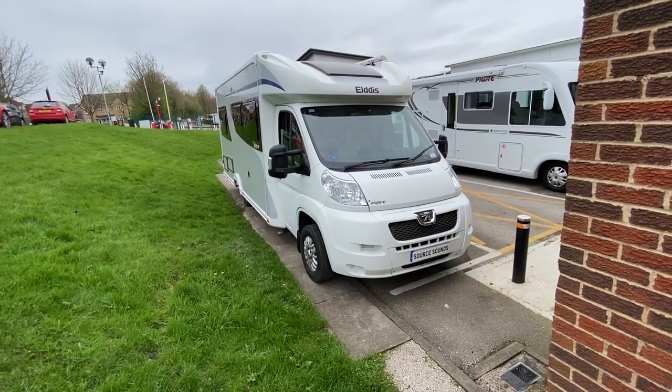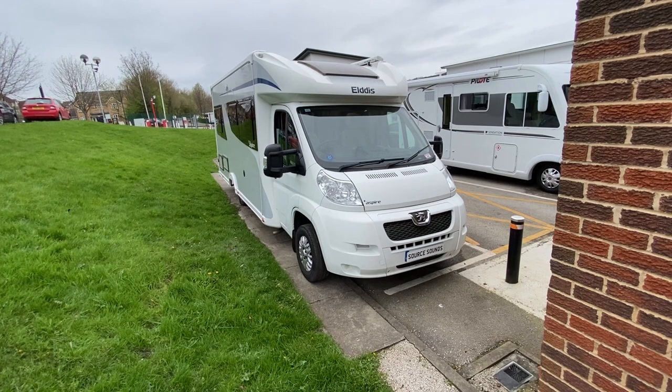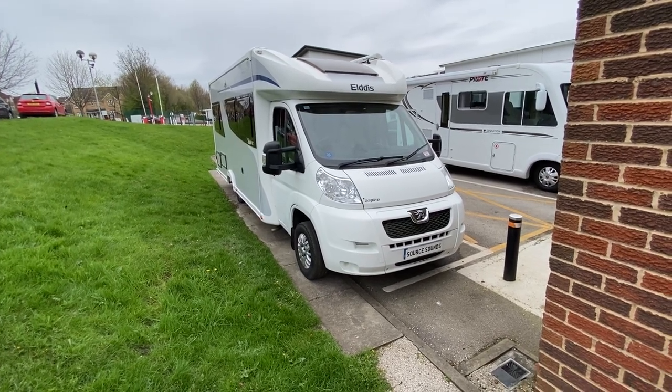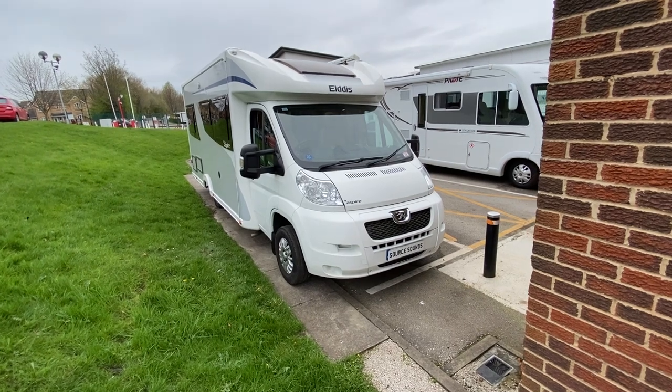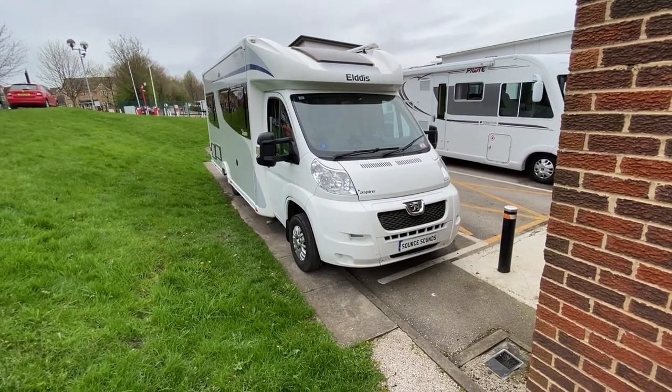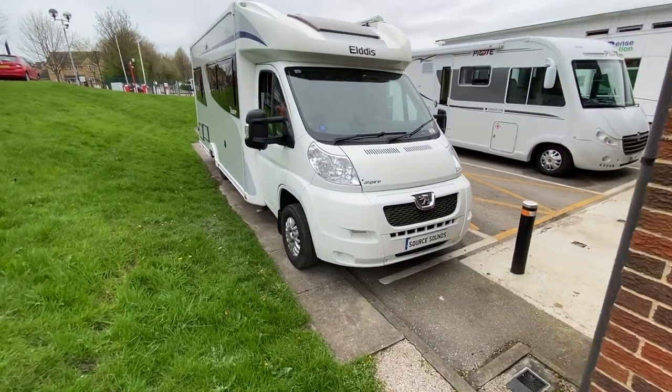Hello, I'm Nathan from Sauce Sounds in Sheffield. Today we have got a 2014 Eldis Aspire motorhome and I'm going to show you inside. Today we've changed the radio and we've fitted a reverse camera. Let me show you inside.